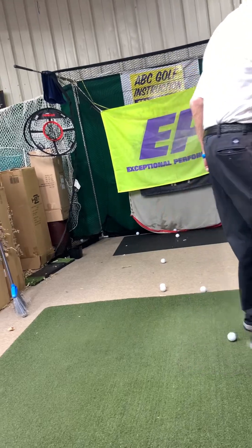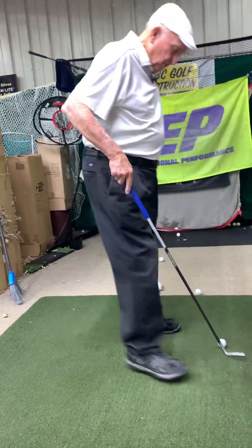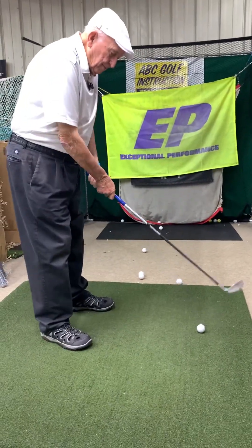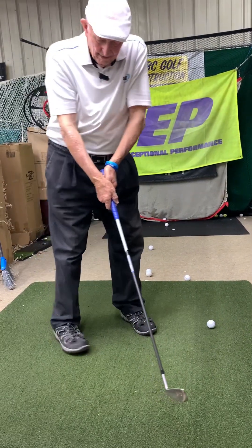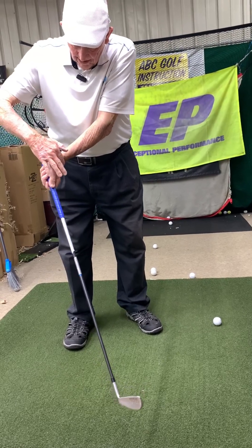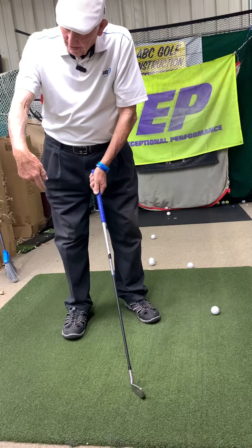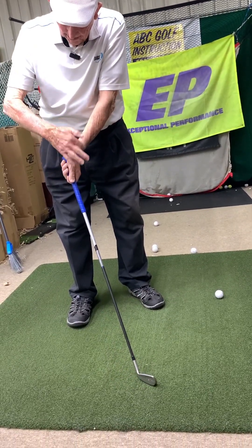I'll do one with a full club — not this one — so it won't be slow motion; I wish I had that technology. When I set up I want to drag-load. This is out of Bobby Jones. This is convex — bent forward.